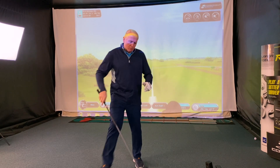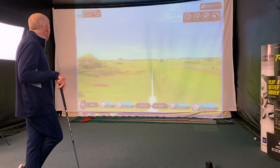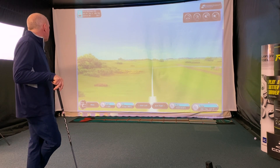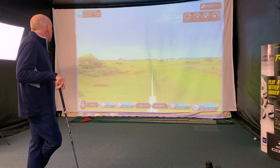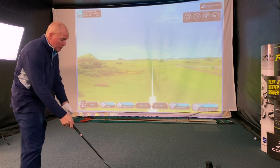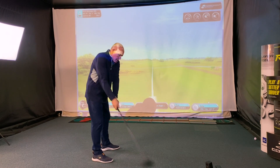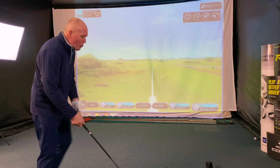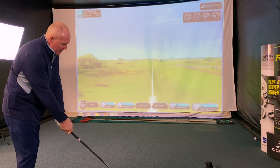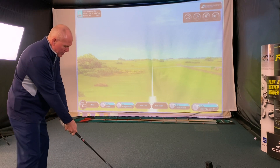Let's get in and hit some. Got some Mizuno balls down on the deck. I'm at Royal Birkdale in Southport in England on the 10th hole. The first shot I'm going to try and hit: I'm going to get the swing path pretty good, but I'm going to leave the club face open and see if this club deals with that club face being a little bit open.